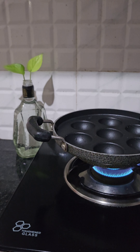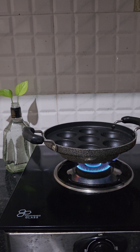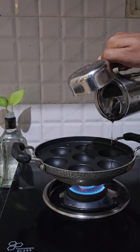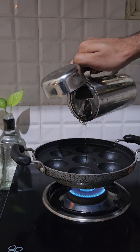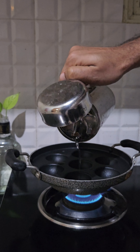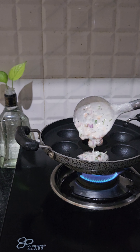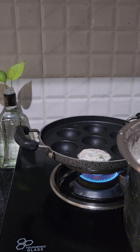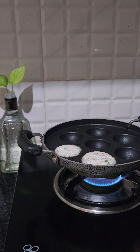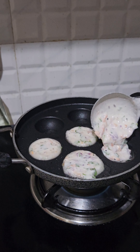We add a couple of ingredients to the pot. We add a little bit of curry and more curry, then add all the curry and a little bit of powder. We will put the rest into the pot.